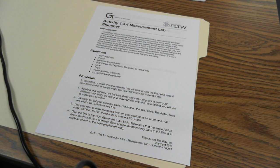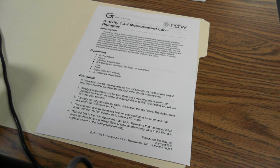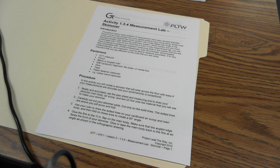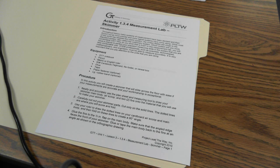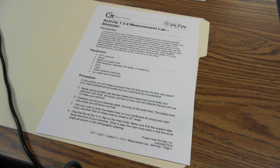Hello, I wanted to make a short video on how to make activity 1.3.4, the measurement lab and the air skimmer. You will want to go to my Moodle page and bring up activity 1.3.4, which is the document — the air skimmer, how to make it.